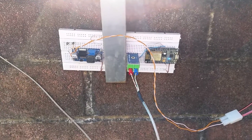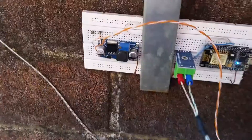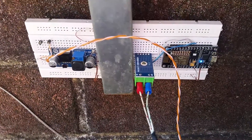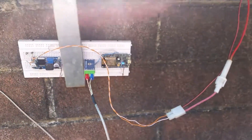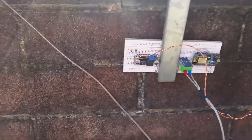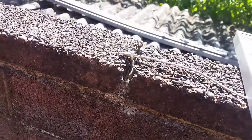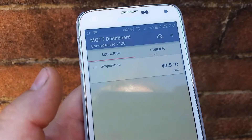Just an update to my previous video. I've now got a MAX6675 thermocouple digital-to-analog converter connected up to the ESP8266, once again running off the same solar panel. It's currently 4:22 PM.